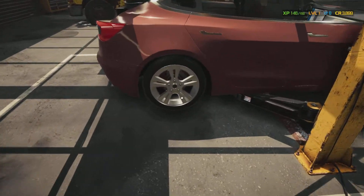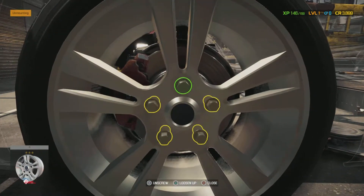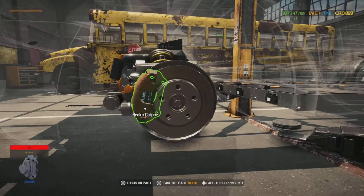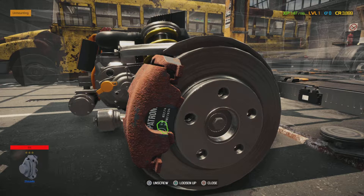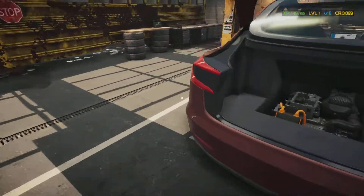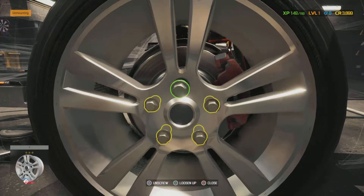I'm gonna jack this car up and get started working on the brake job — brake calipers first. I'm gonna take these wheels off and check out these brakes. Right away we can tell these brake calipers are shot, they're all rusted up. Those brake pads look pretty granular — we don't even need to change the brake pads, just the brake calipers.